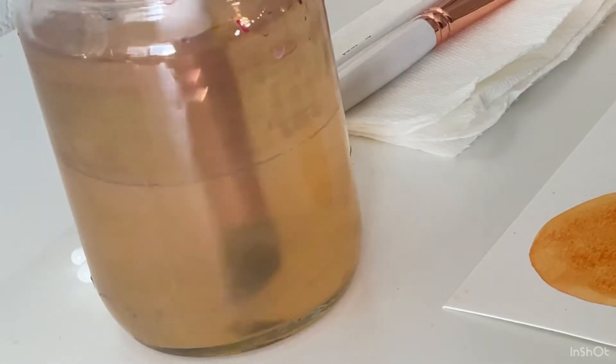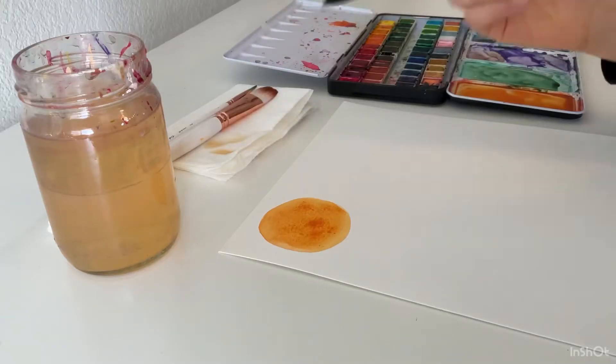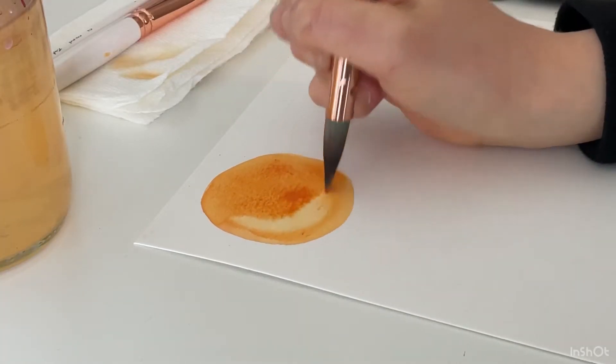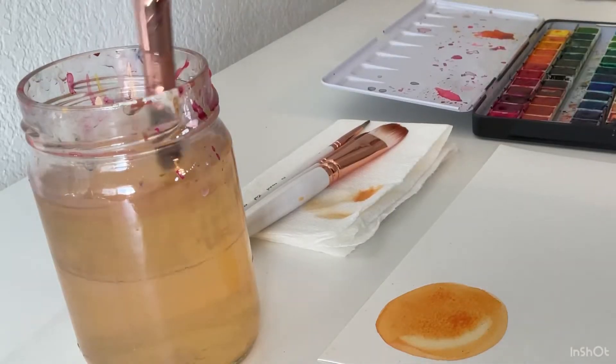Rinse out my brush, dab it on a paper towel, and then I'm going to make a little highlight on the side of the orange. Once your paintbrush is dry, it's really easy to pick up and remove that paint. So I'm just going to do that and then dab it on my paper towel to make that highlight on the orange.